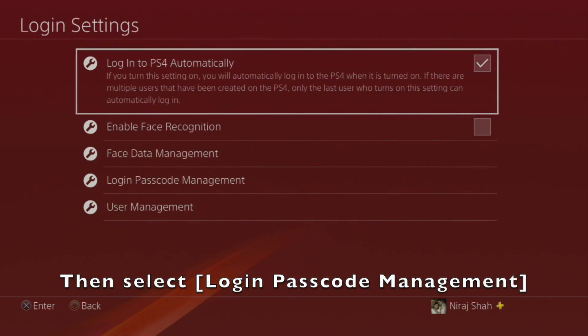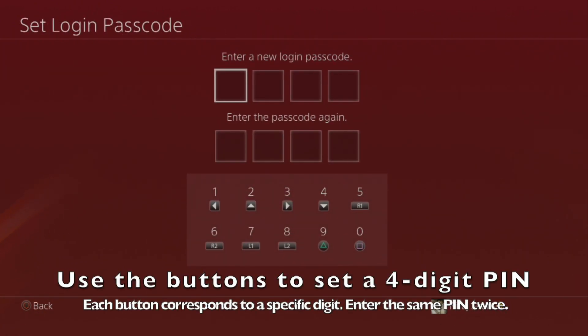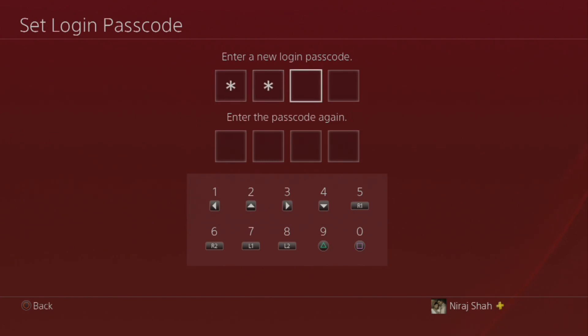Then select Login Passcode Management to set a PIN. Use the buttons on the controller to set a 4-digit PIN. You will need to enter this twice to confirm the passcode.